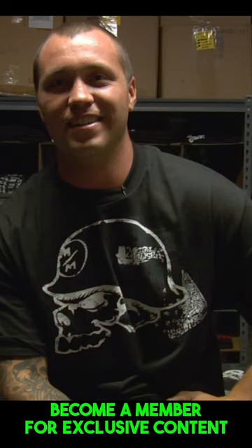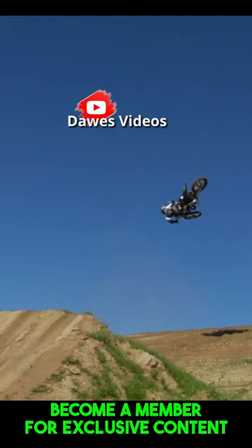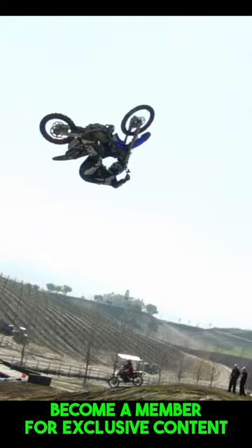I thought it was cool a month later, up in Trans World, seeing a full page spread of me pretty much upside down. It almost looked like I was backflipping. Everyone that called me was like, 'Dude, did you backflip that jump? Or what is that, a flip whip or something?' And I was like, no, that's just a whip.